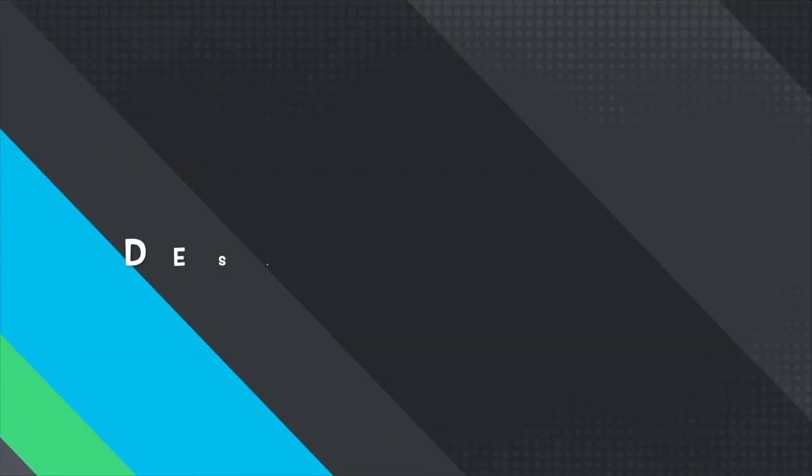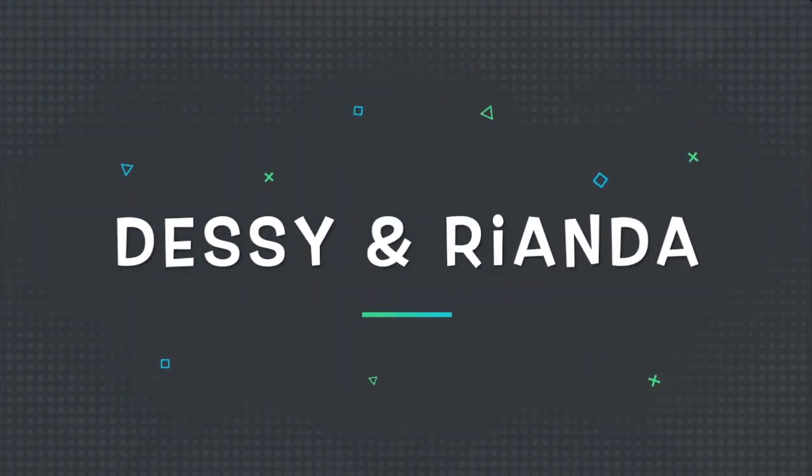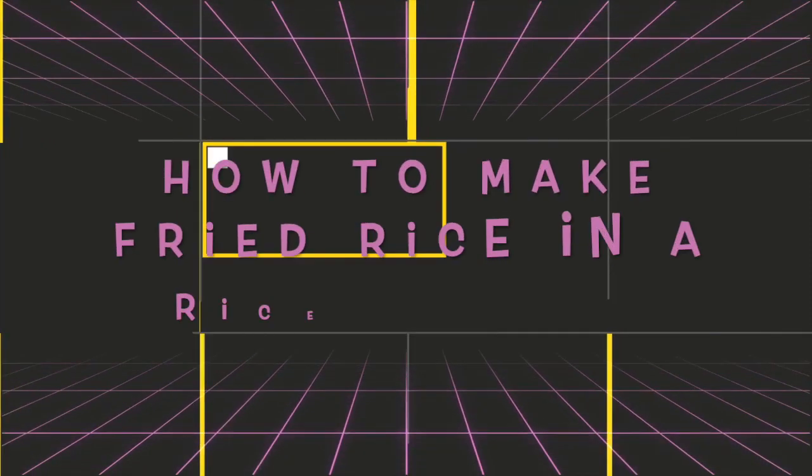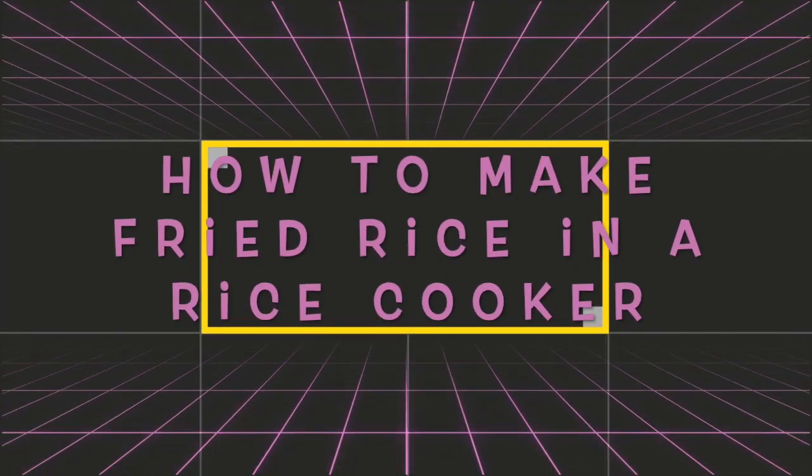Hi, I'm Desi. I'm Rihanna. Today, Desi and I will show you how to make fried rice in a rice cooker.